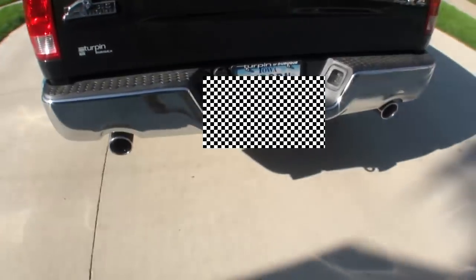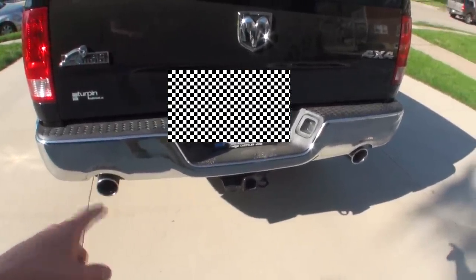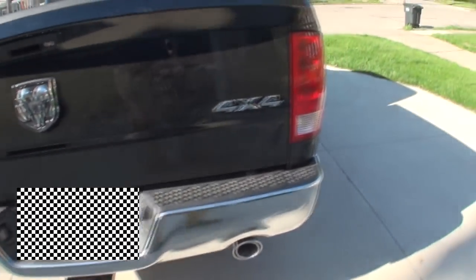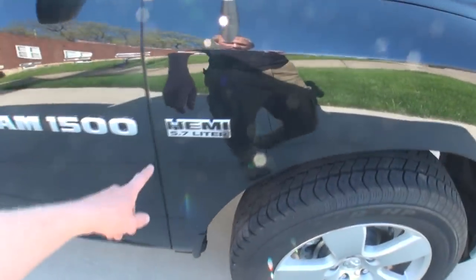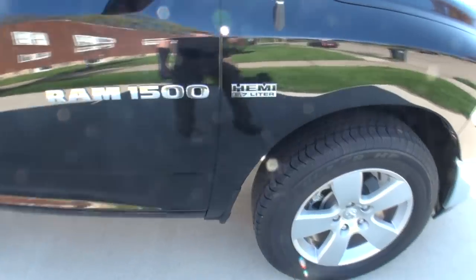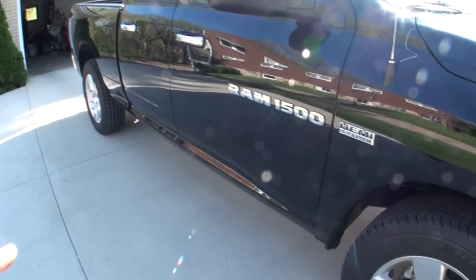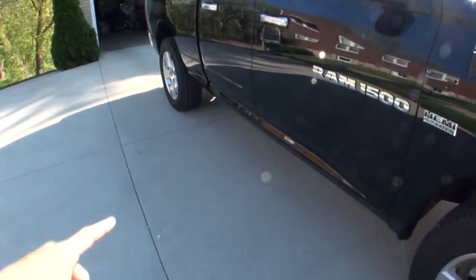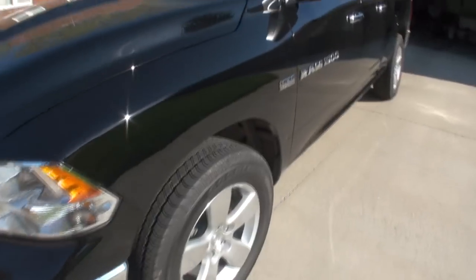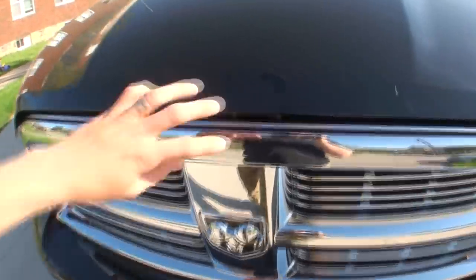On the Bighorn package you get dual exhaust. In a minute I'll start the truck — the sound is phenomenal. We did get the 5.7-liter Hemi because we need to pull trailers, nothing huge, about 8,000 pounds is our biggest trailer. With the 3.55 gear ratio and the 5.7-liter, we get a little better fuel economy than with the 3.92, but we can still pull 8,500 pounds. Maximum towing capacity. With the 3.92 gear ratio I think that jumps over 10,000 pounds, which is amazing, and this truck has plenty of power.